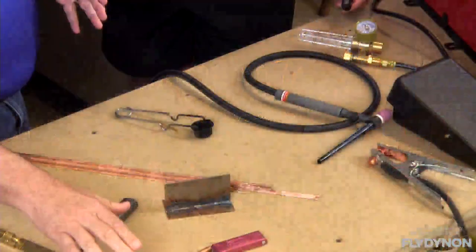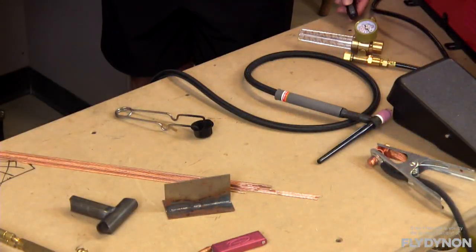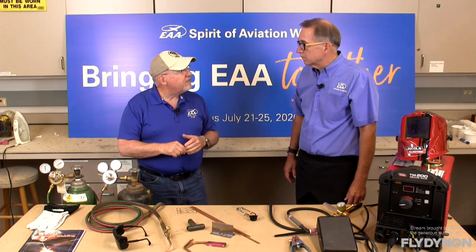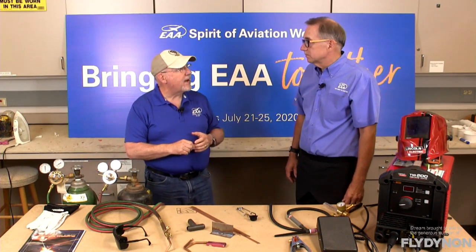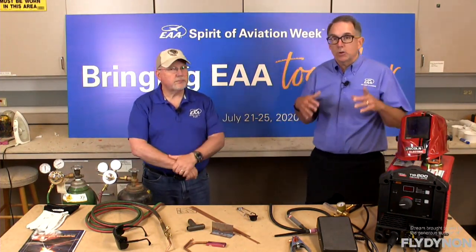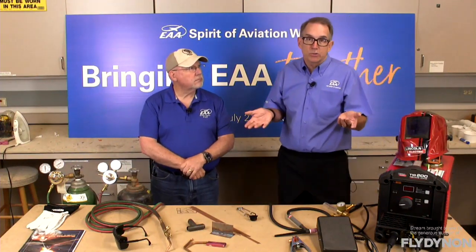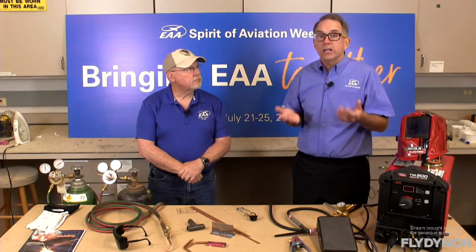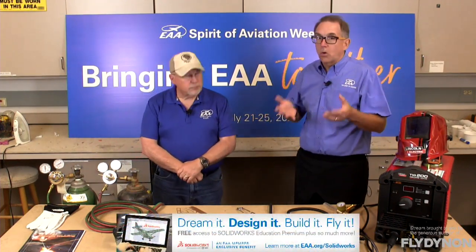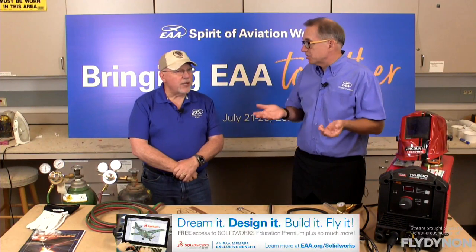Depending on the thickness, the appropriate tip size will be called out. You can get that information from our EAA welding books or from AC 43.13, which is the FAA Advisory Circular on Acceptable Methods, Techniques, and Practices. There is a section in there on welding. If you don't have a copy of AC 43.13, make sure you get one — either a printed copy from Aircraft Spruce or one of the other suppliers, or you can download it from the FAA website — either the entire volume or individual chapters.